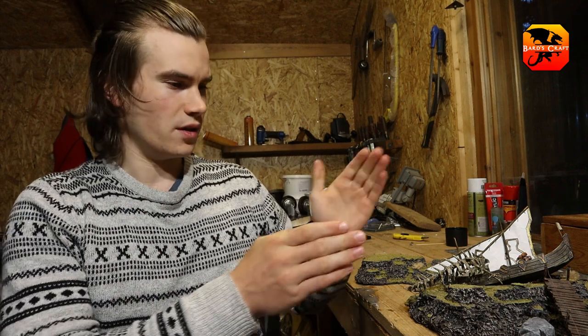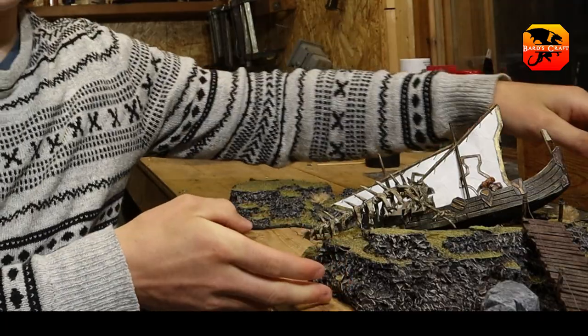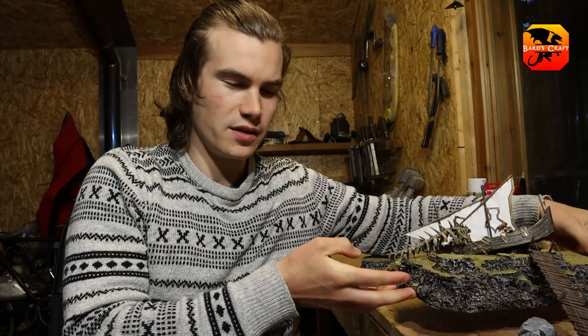Hello, I'm Lukas, welcome to Bard's Craft. Today I'll use these old crafts to make a beautiful, epic sea diorama.